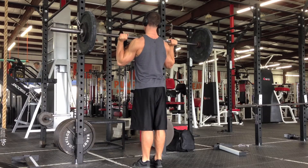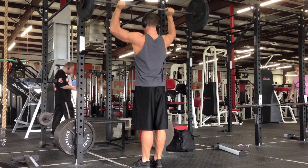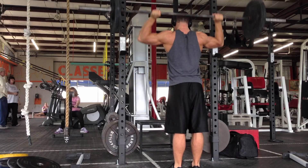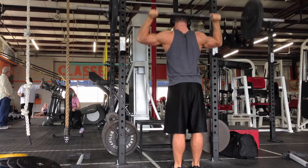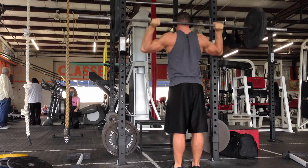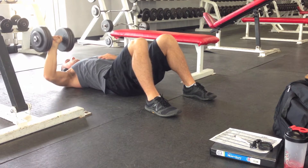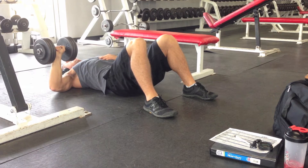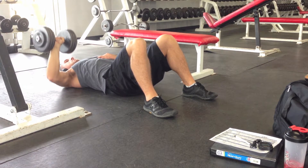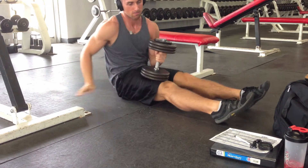Moving on to the Bradford press, I was able to add 10 pounds this week at the same RPE, which was encouraging. Still not a whole lot of weight, but I'm new to the movement and really just trying to get the form down. If you guys see anything wrong with the form, please let me know. Do any of you incorporate this movement into your routine? I don't think it's very common — I've never actually seen anyone do it in a gym. Then onto the floor press, which I really enjoy — I was able to add five pounds, so I was happy about that. Just trying to slowly progress through each movement while staying at a fairly similar RPE.